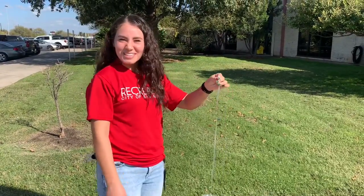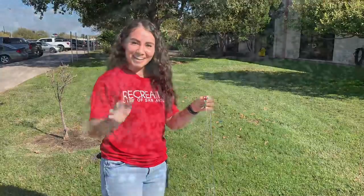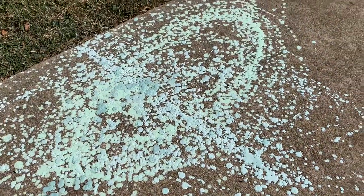Well I hope you enjoyed today's experiment and we will see you next time. Bye! If you liked this Simple Science experiment and want to see more, click over here.